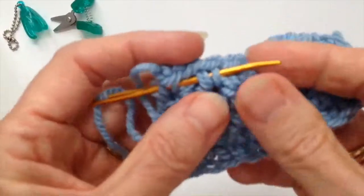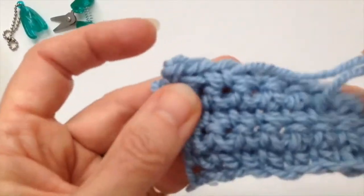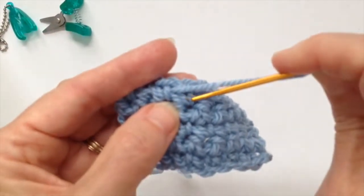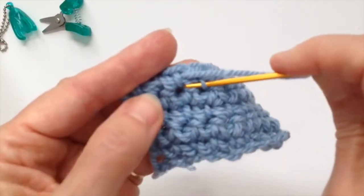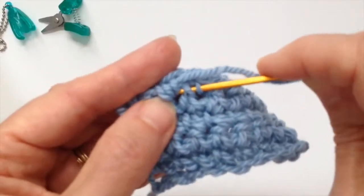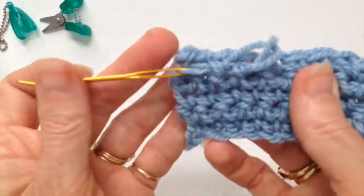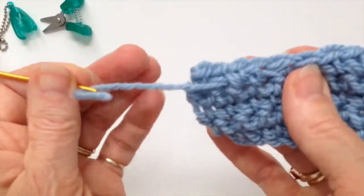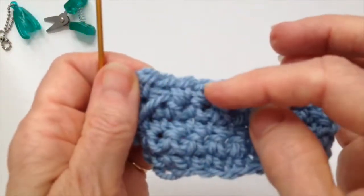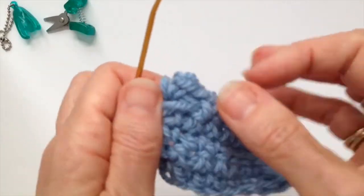Pull the yarn through those stitches, and then one important thing: once you go one way, you want to go through another stitch and then go back the same way. Going one way and then heading back the other way locks off those stitches real nice and tightly.